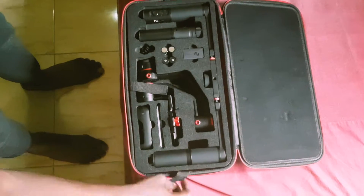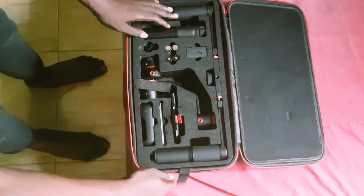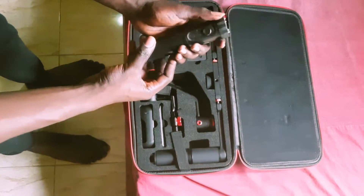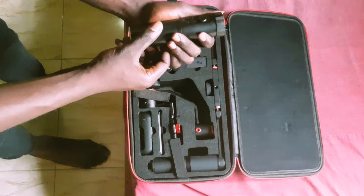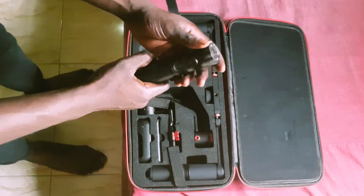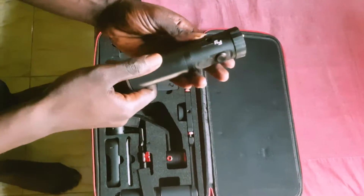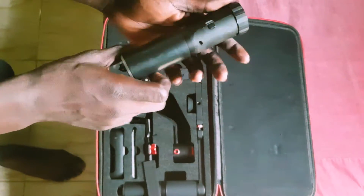You can see the box it comes in — a really nice box. The first thing I have in my hand is the single-hand controller, which is for one-handed operation. I don't have shots of it mounted yet, but I hope to put that in subsequent videos. This package comes with two modes of operation: one-handed and two-handed. Personally, I prefer the one-handed mode.